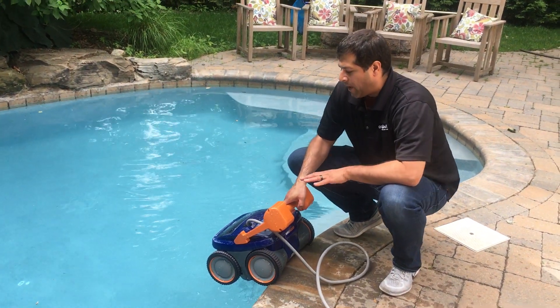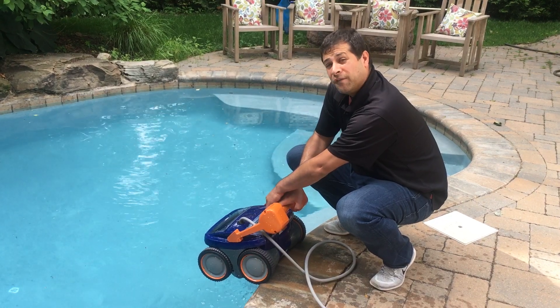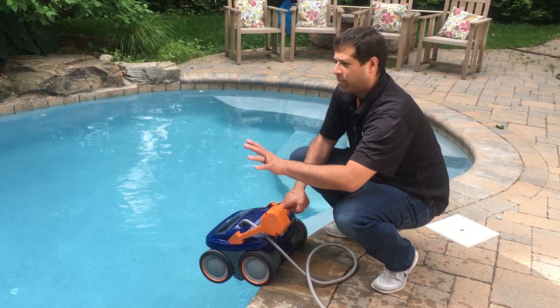Just let the water drain out back into the pool. All the debris is still trapped inside the filter baskets, so you don't have to worry about it falling back into your pool.